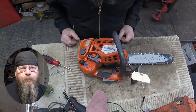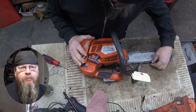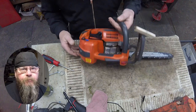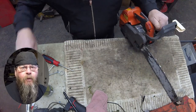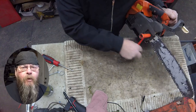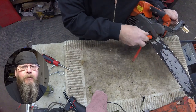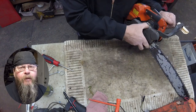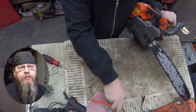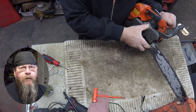Welcome to the Greasy Shop Rag. Today we're going to take a look at a Husqvarna T540 top handle chainsaw. The customer complaint is that it's not oiling correctly. Whether it be a homeowner or professional, if the saw is not oiling properly, the first thing to look at is the oil feed hole in the bar.